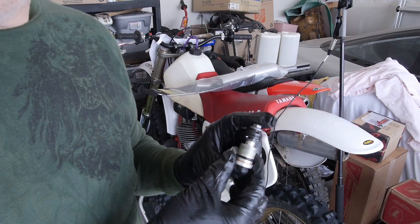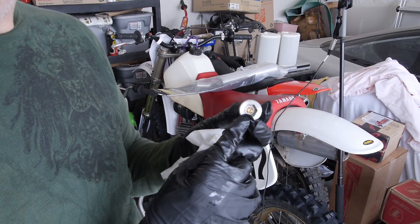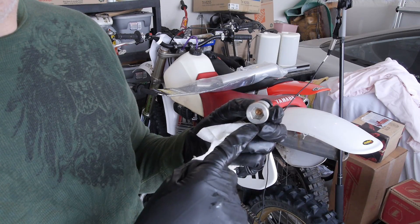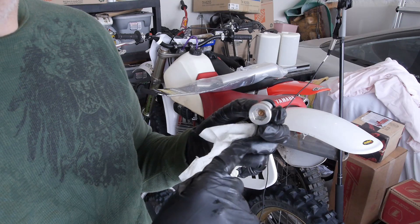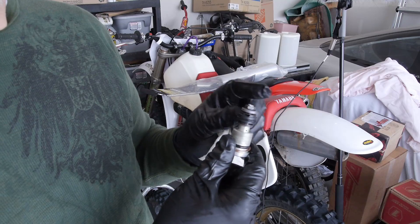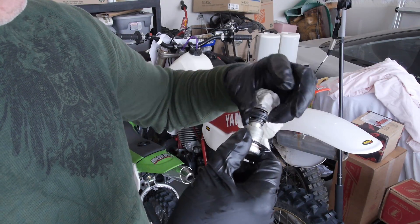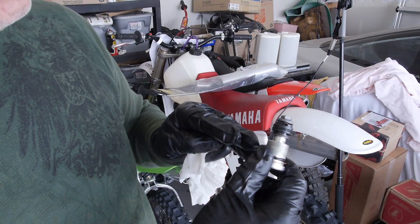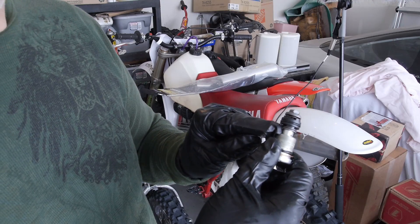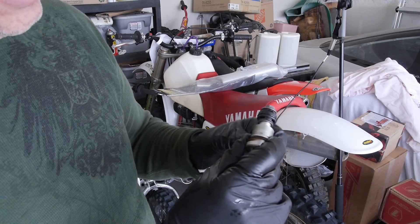Here's the base valve. In the back, that little screw is the compression adjustment — clockwise stiffens compression, counterclockwise loosens it. Right here is what's called the piston. At the very top there's a little bleeder shim that lifts up when the shock opens and lets fork fluid move really easy. Underneath on the bottom is where all the shims are for the compression.